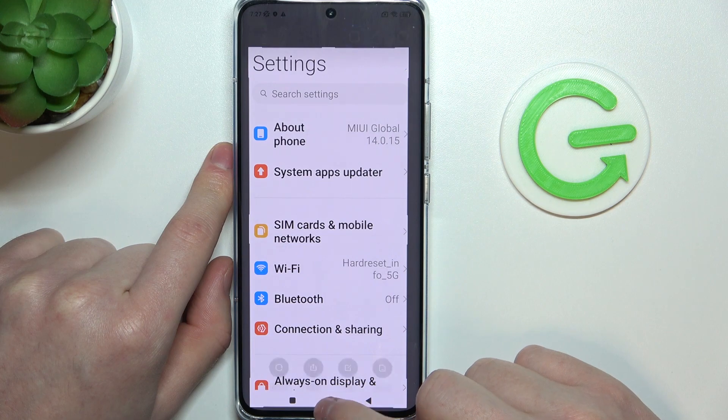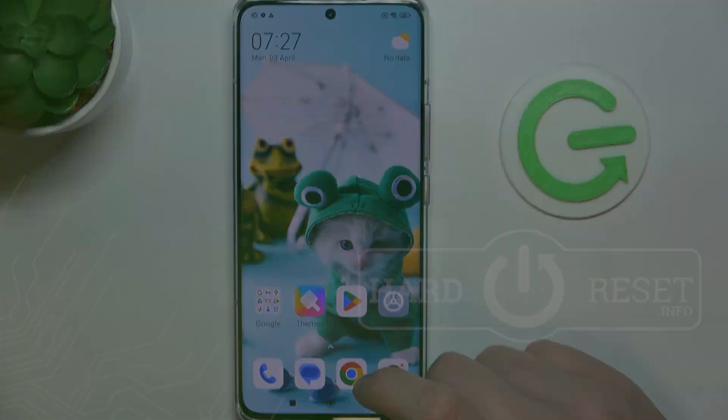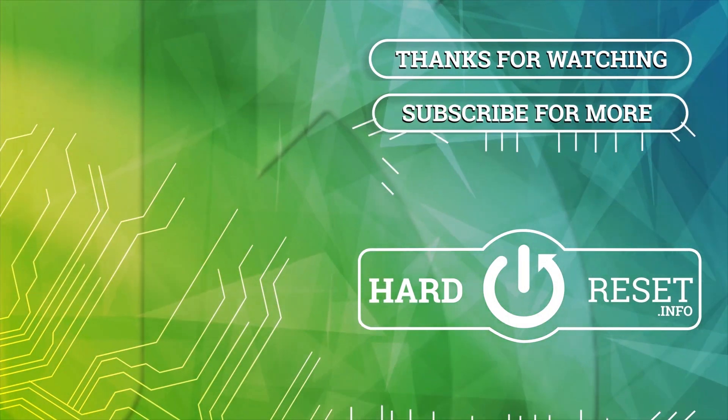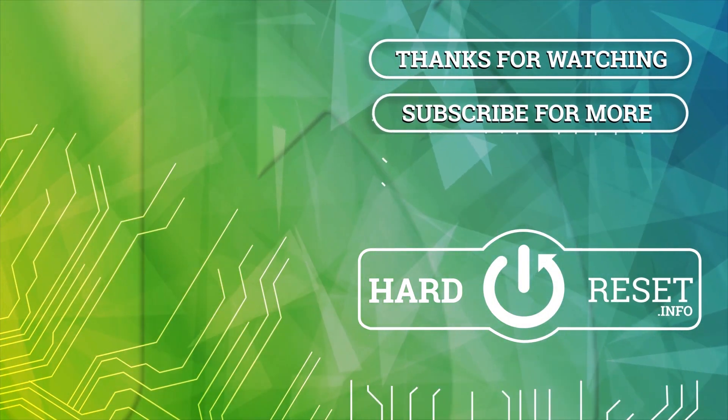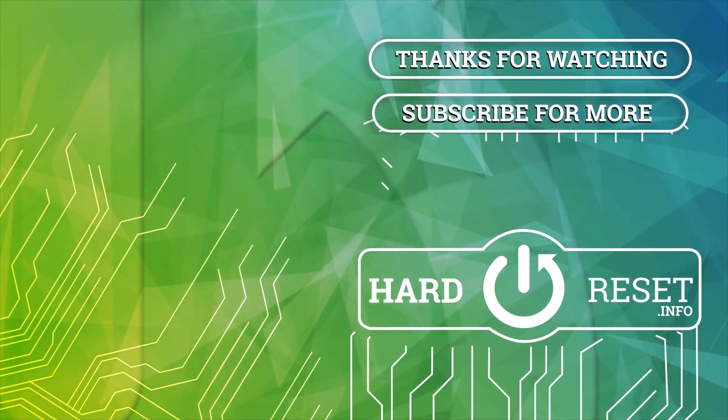And that's it for this video, hope you like it. Please consider subscribing to our channel, leave a like and a comment below. Bye-bye.